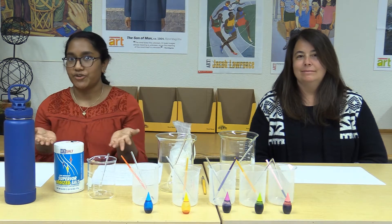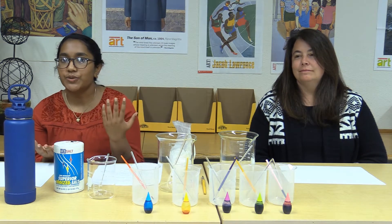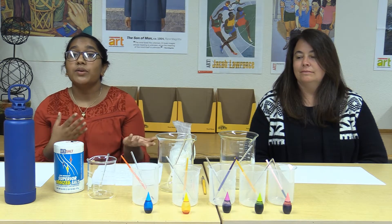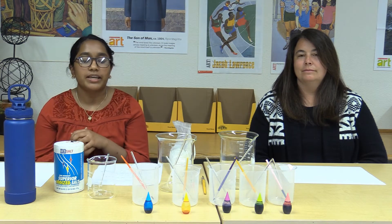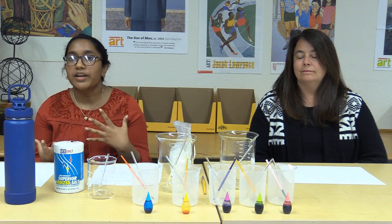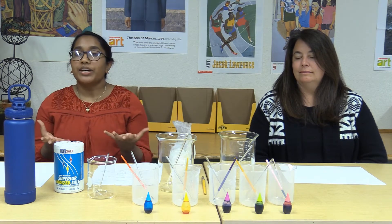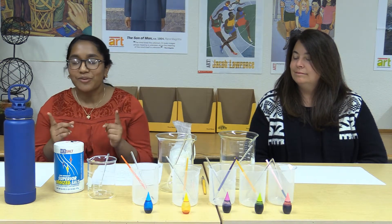Now we're going to talk about instructions. As we mentioned in the science video, following instructions is important in order to get to the conclusion you want. In our case, we want to see different colored paints made from flour, salt, and water. It's amazing to think about, but science is also in art, and art is just as much in science. We're going to demonstrate that today as we go through the instructions.